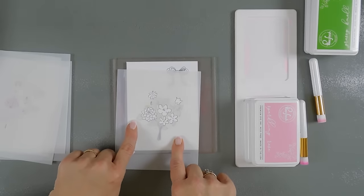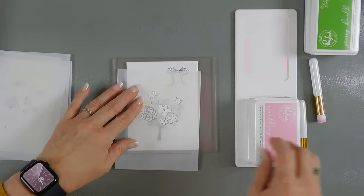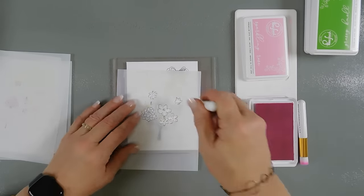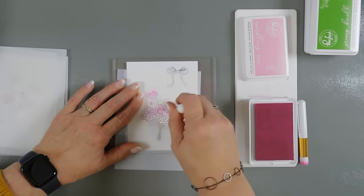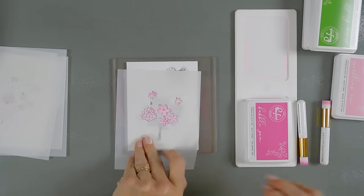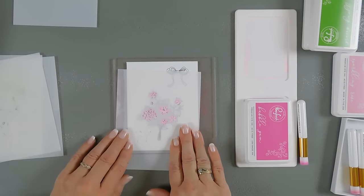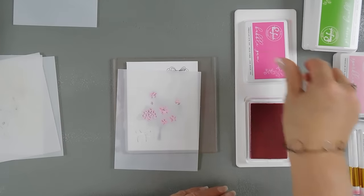I tacked down stencil number one — basically it's the most open area of the stencil for the florals. I'm going to use my sparkling rose ink and blending brushes. We're going to pick up some ink and just go over our florals. I'm going to wipe away the ink from my stencil and then remove stencil one. Then we're going to take our next layer. I went ahead and tacked down stencil number two, and for this second layer I'm going to be using my bubble gum ink.